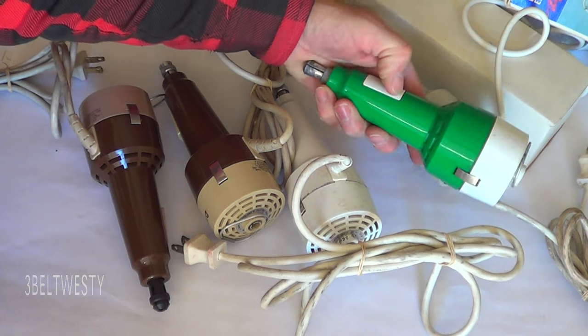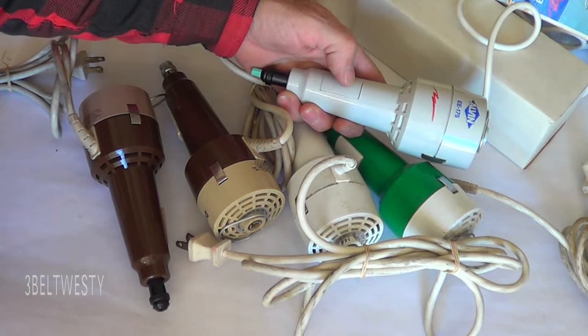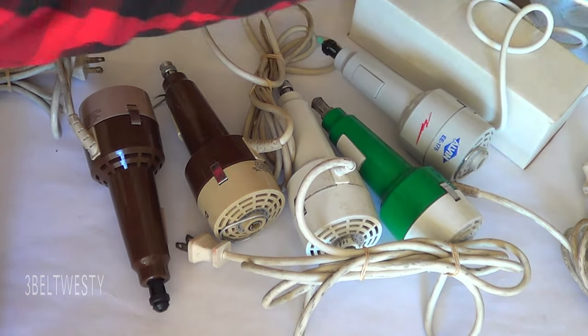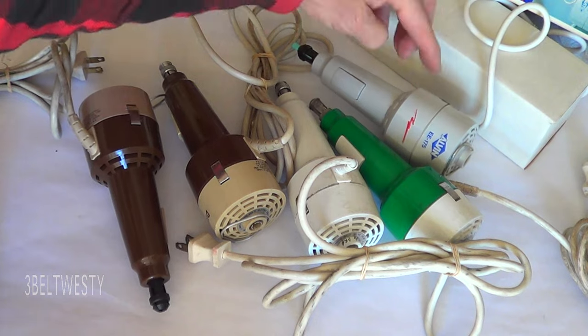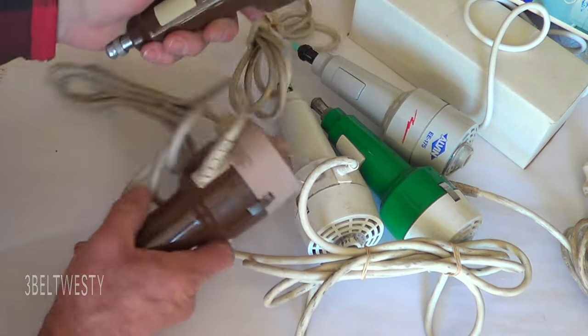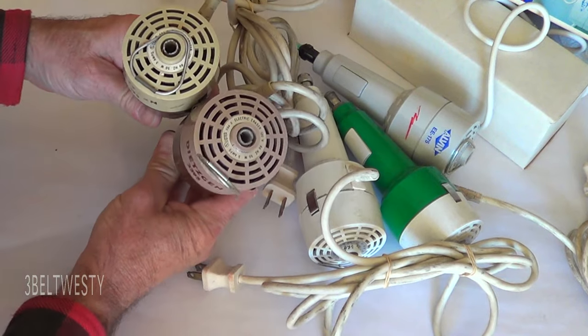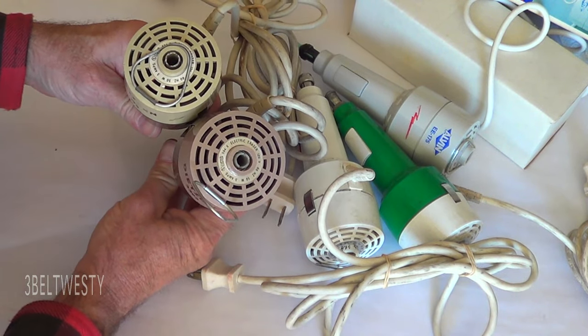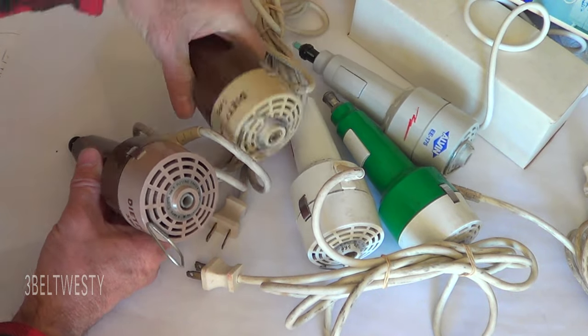This is a K&E one from the 70s; this is a new old stock one from a couple years ago in an Alvin box. The K&E one is red with white. These are old Dietzken ones from about 20 years ago. All are five watts — half amp, 50 watts at full load.